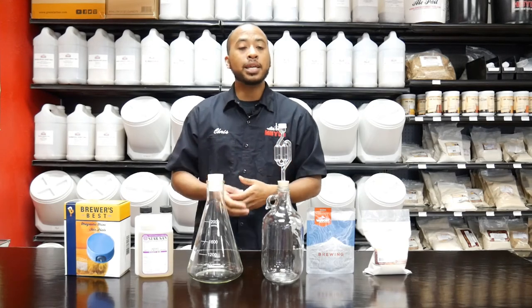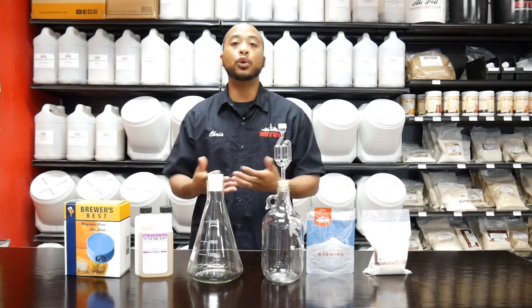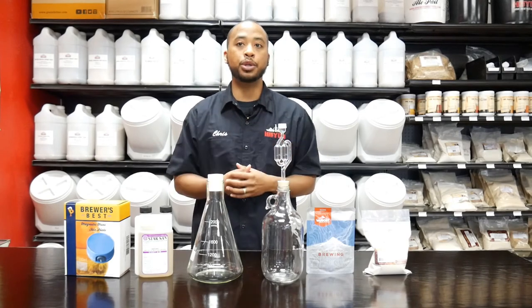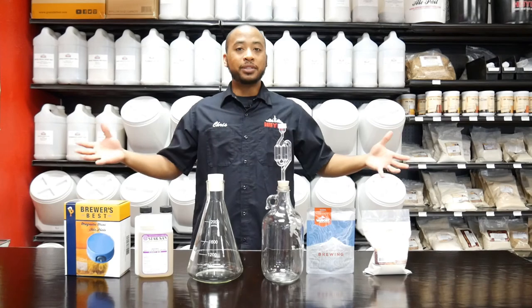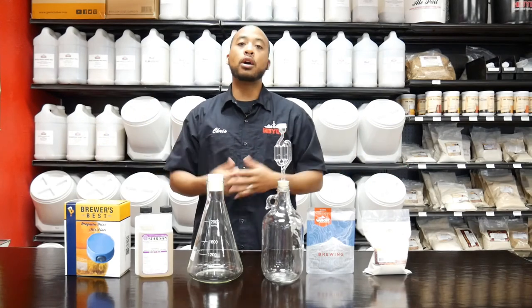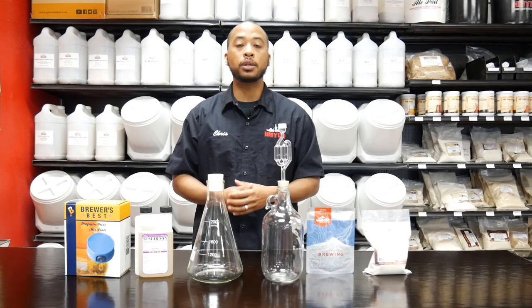Some of the cons for doing it is, as you can see here, some extra equipment plus the knowledge and know-how required to create a yeast starter. But that's what we're here for at the store to answer all your questions. That's it for the overview of creating a yeast starter. Please click on our other video for the step-by-step instructions. Let's brew some beer!